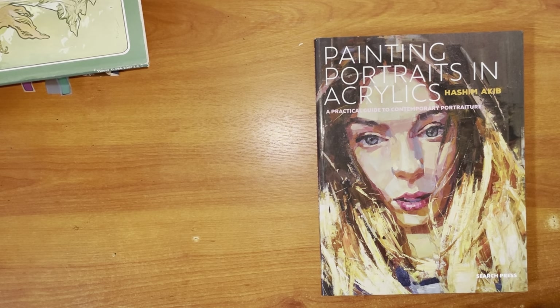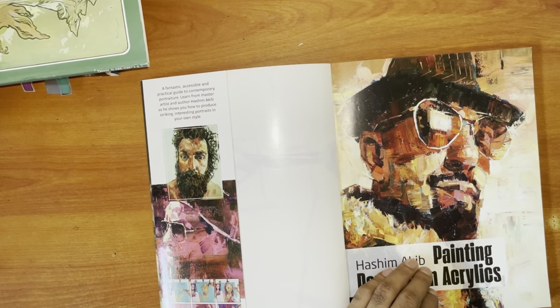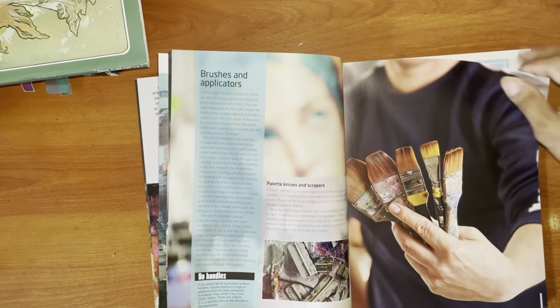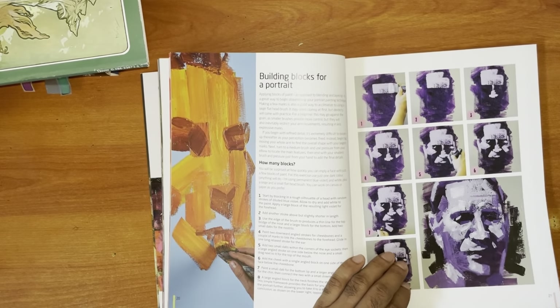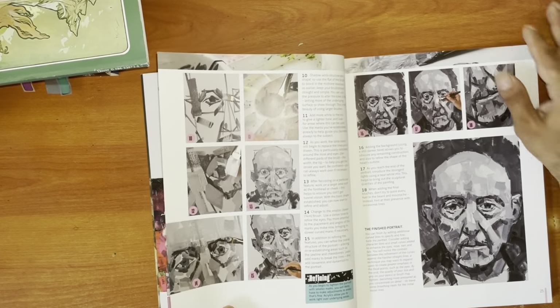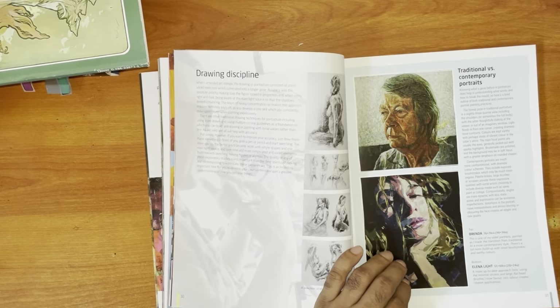So without much ado, going into this guy — he holds it together in terms of the painting, but in some senses it can also be considered chaotic, depending on your perspective. His primary medium is acrylics. What I like about some of his work is a simple statement he makes, and he helps you understand how he sets his structure and then paints over it.